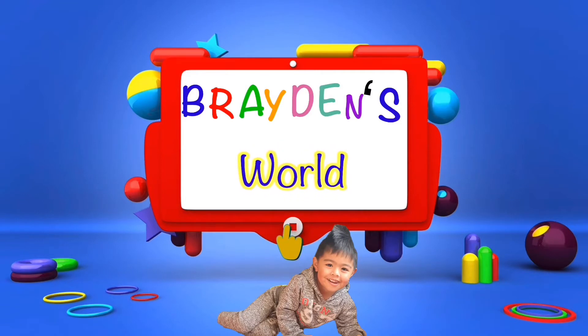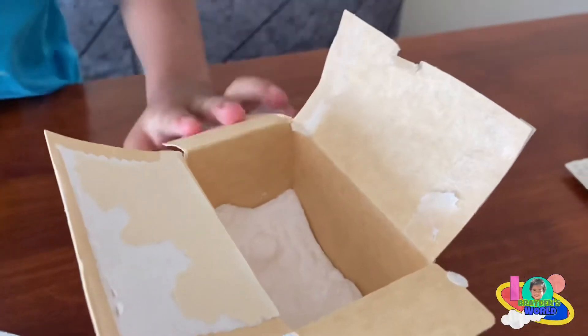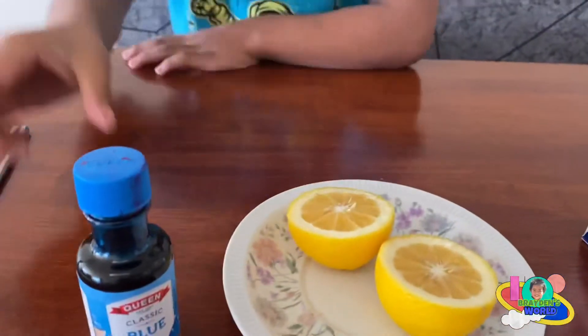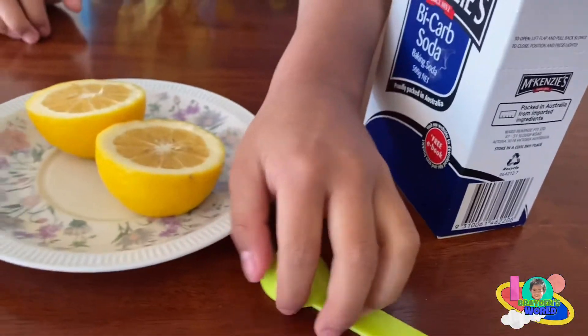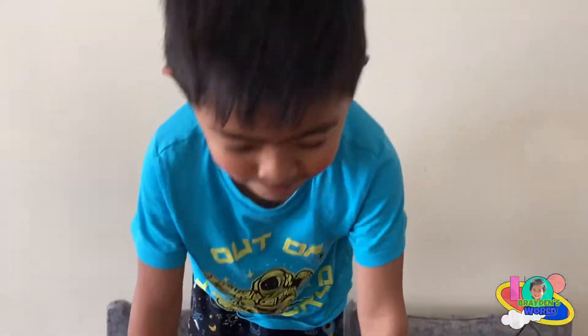Back on the Brightest World! Today we're gonna make a fizzy lemon experiment. We have baking soda, straws, color, lemon, and the scoop. All right, so first thing...